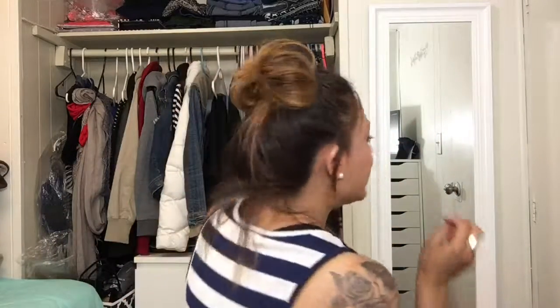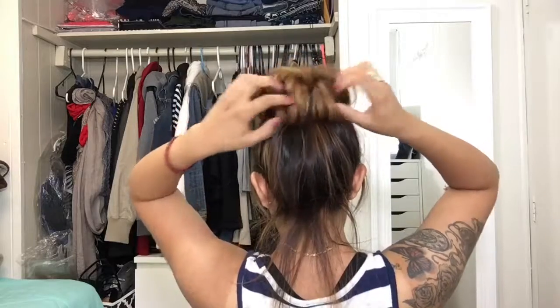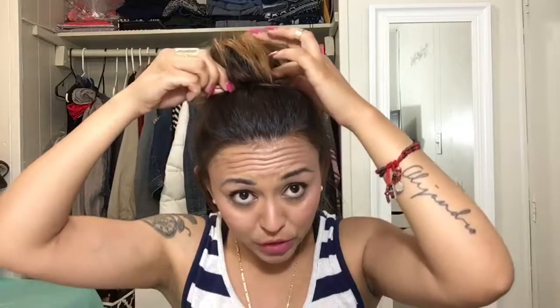I'm gonna turn around a little bit so you guys can see. See how this is already like a fan? We're just gonna open it up until we form that bun shape. Now the only thing left is to put in some bobby pins — I only use four: one in the front, one in the back, and one on each side. You can use a little bit of hairspray just to tame the flyaways. And that is the first bun!